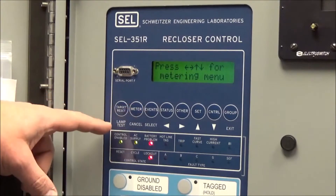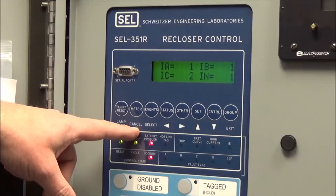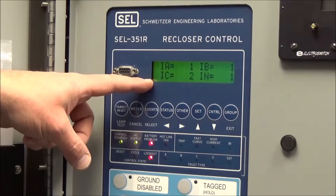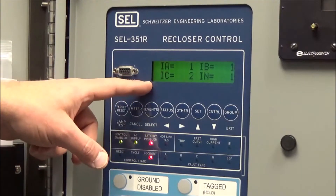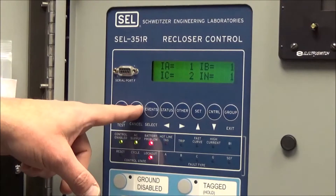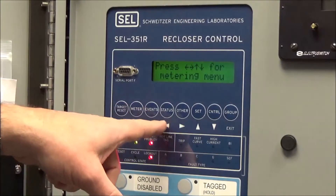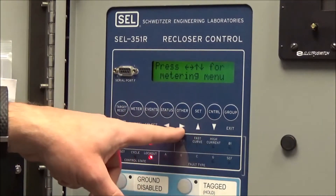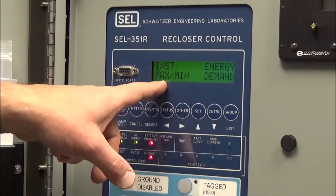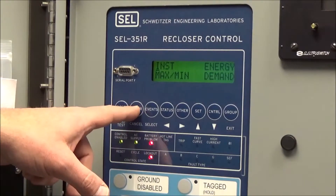The next button is the meter button. It also serves a dual function as a cancel. Normally we have a metering display showing currents flowing through the recloser while it's in service. Anytime you want to return to that, hit the metering button. If you want to look at other types of metering, select metering and use the arrow keys to display other types such as instantaneous, maximum, energy, and demand.